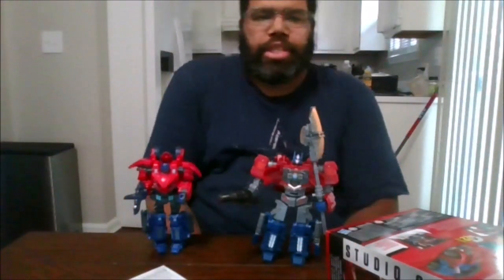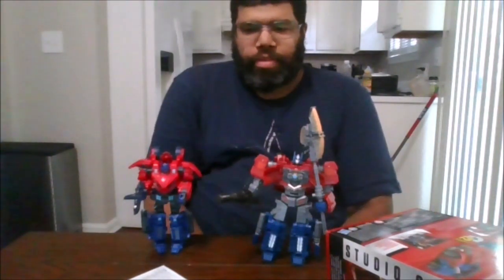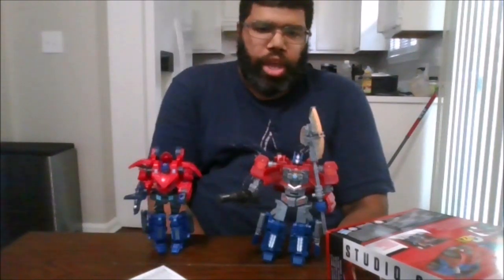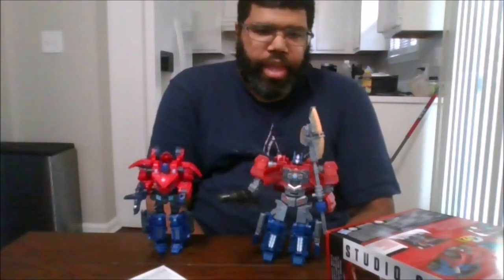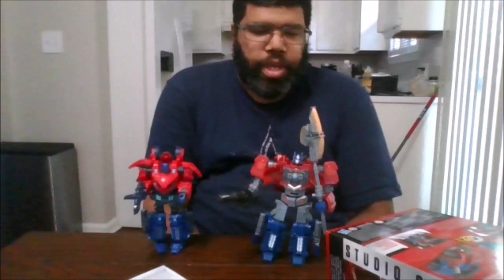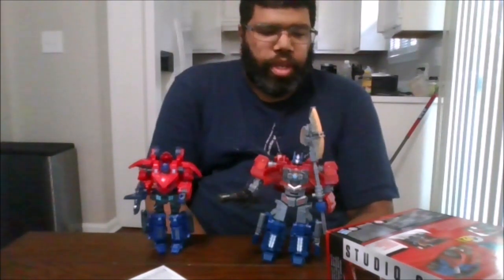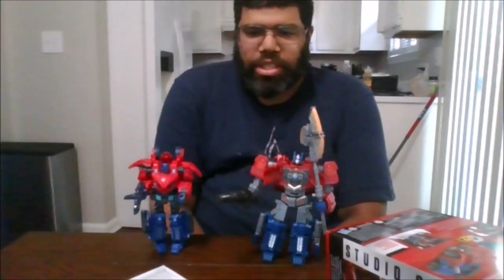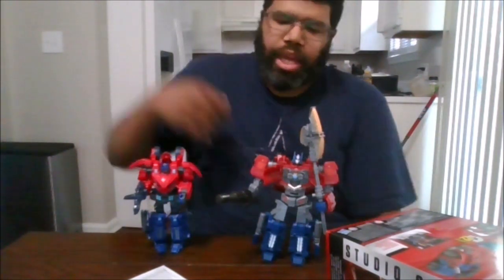Please like the video, please comment on the video, please share the video, please subscribe to the channel, and click the notification bell to be notified when I upload new videos and for any videos you may have missed. This is MKFan49 signing out.